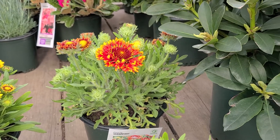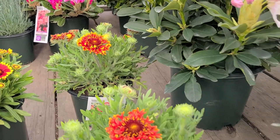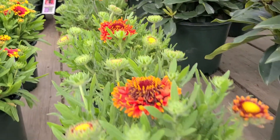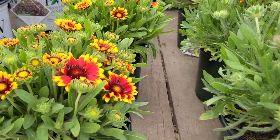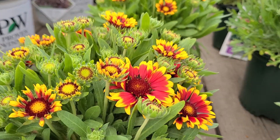Take for example this lovely variety of the blanket flower known as Gaillardia 'Fanfare Blaze.' This is what normal Gallardias, or blanket flowers, look like.